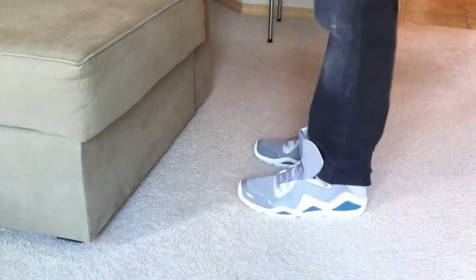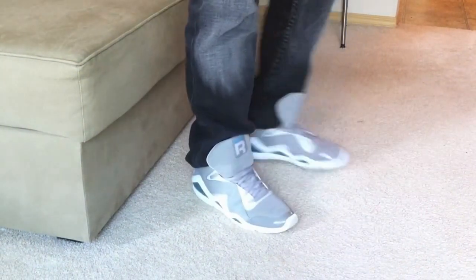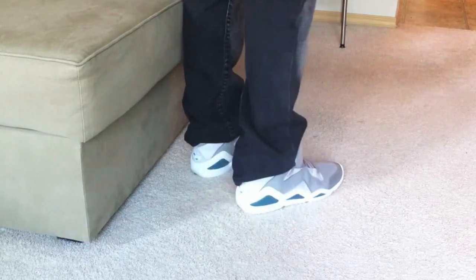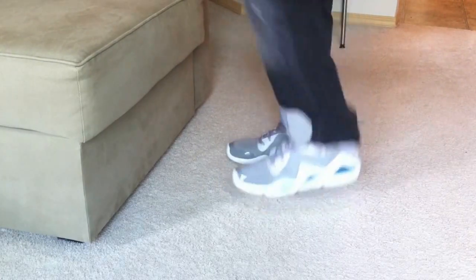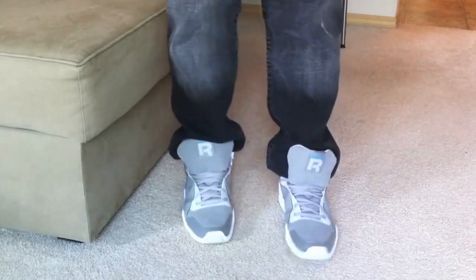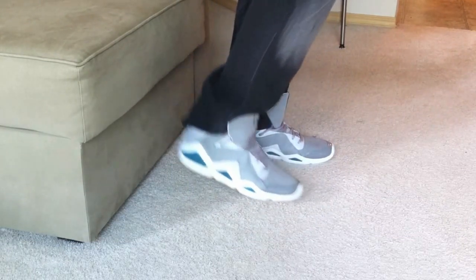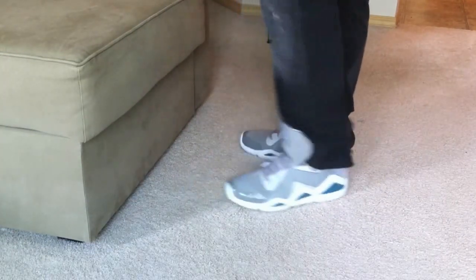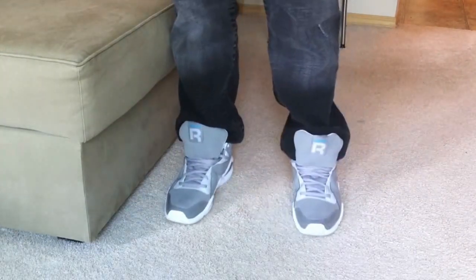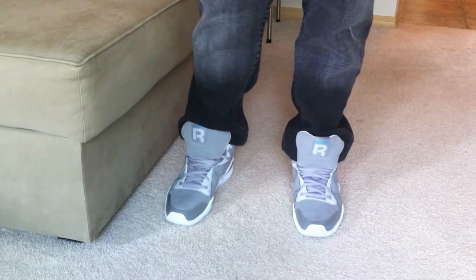Alright guys, these are on feet so you can get a look. Tongue sticking out, lace tucked in. Very nice, clean pair of sneakers — nice look to it, you can wear it anytime. There they are. Like I said, any questions — rate, comment, subscribe. Keep an eye out; I might have some pickups coming pretty shortly.